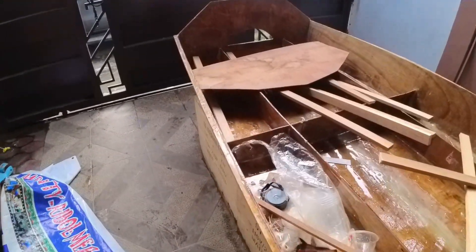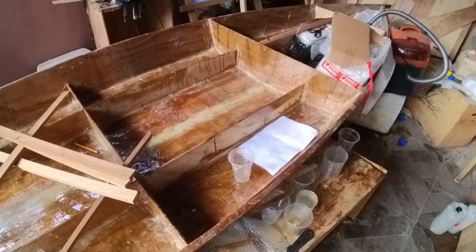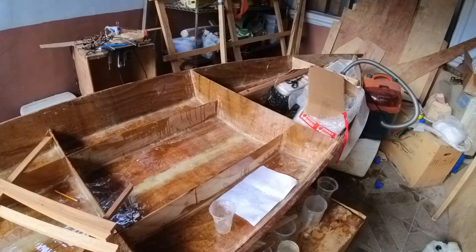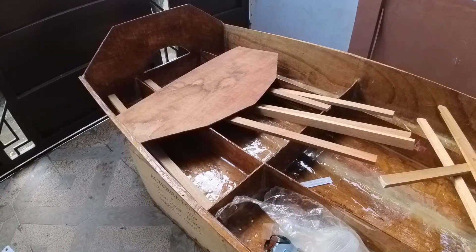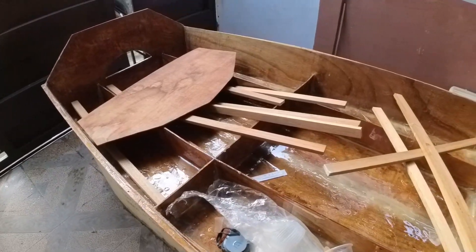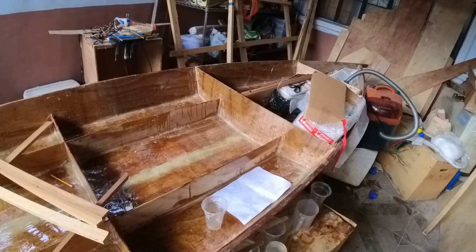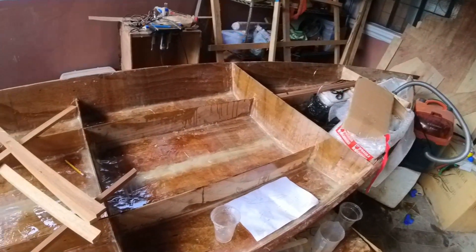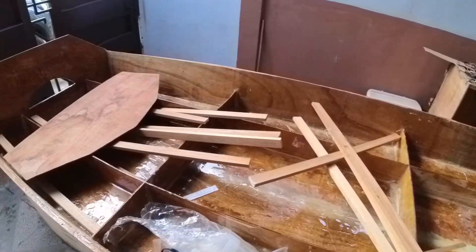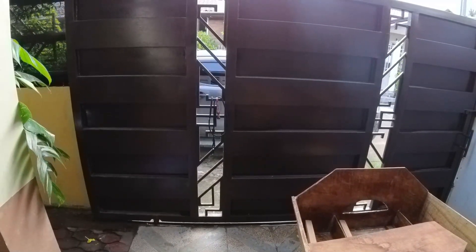On the next video, I will probably be doing some buoyancy foam and there's still a lot of things to be done. This boat is really not going to be able to fit in the back of a pickup truck — it's just too big. It's going to need a trailer. If you're planning to build a boat that will fit in the back of your truck, I suggest you go with a 10-foot or 12-foot size. This one's a 14-footer.